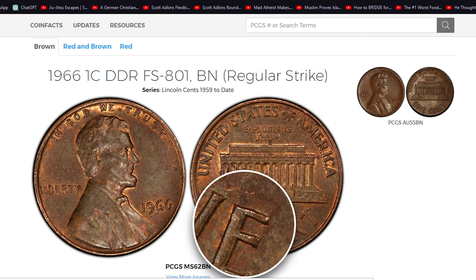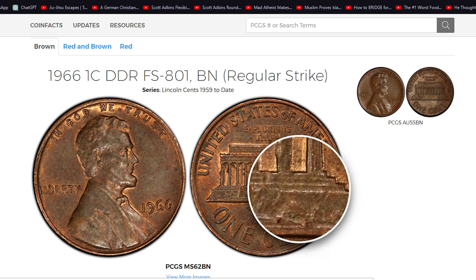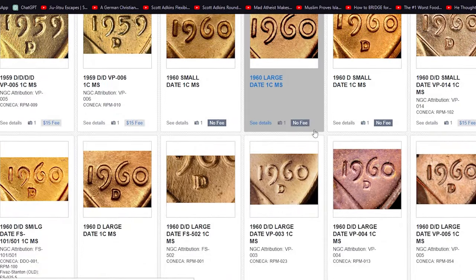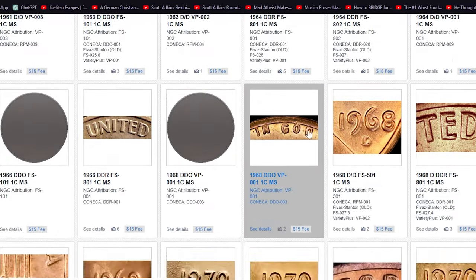The 1966 Lincoln cent is a common coin, but within its minting lies a hidden gem: the Double Die Reverse FS801 variety. Let's uncover the mysteries surrounding these rare and sought-after error coins.